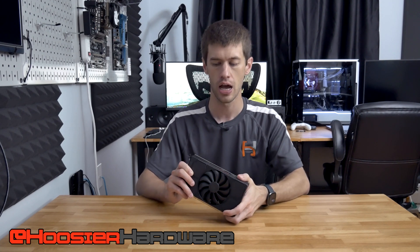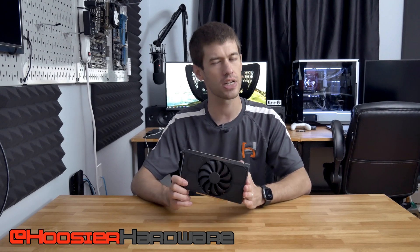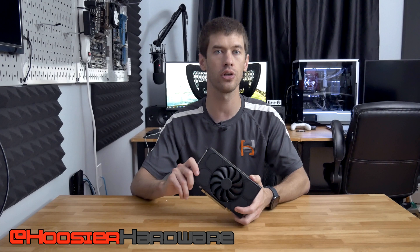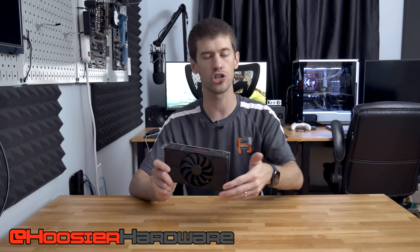With OEM GPUs having a little bit of a sketchy past — where sometimes they had okay cooling on the GPU core itself but the VRMs and the memory modules on the GPU weren't necessarily properly cooled — I thought I would take a look under the hood at this RX 5500 to see if HP is using adequate cooling on all major components, or if the GPU core is the only thing really cooled underneath this plastic shroud and aluminum fin array with copper heat pipes.